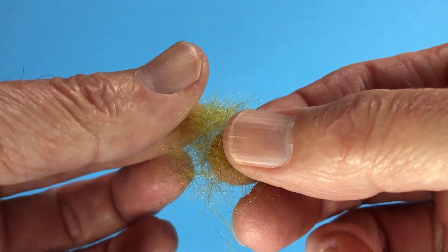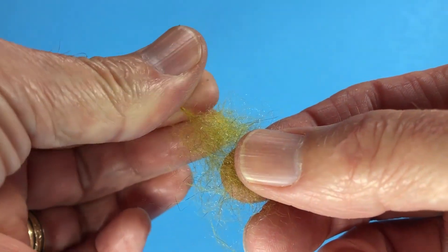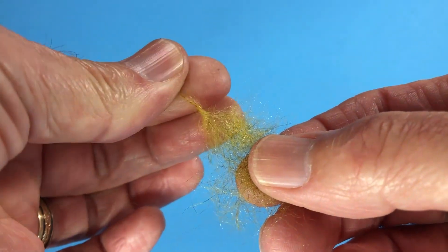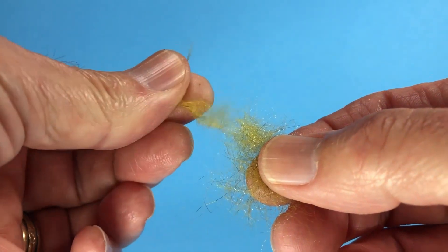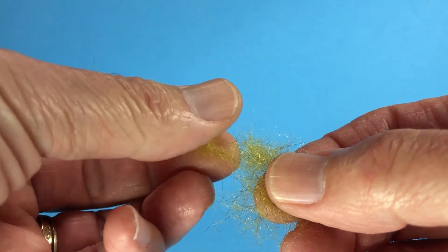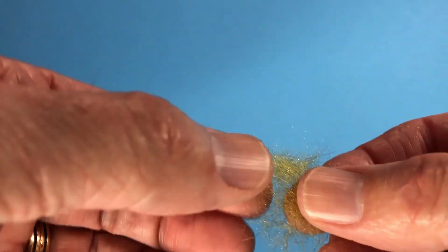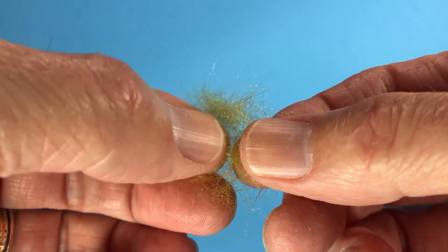If you have a little bit of natural oiliness, good for you. I tend to have very dry fingers and so it's difficult to get the dubbing to cling to my fingers adequately. So I either use some sort of hand lotion or some other means. Let me show you a few ideas of things you can try to make it a little bit easier for yourself.